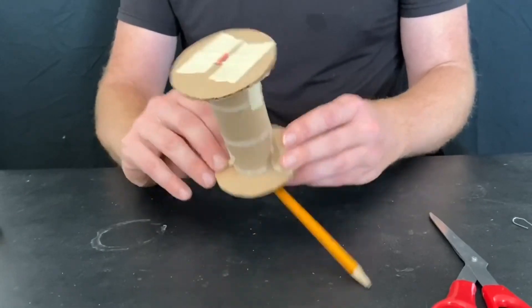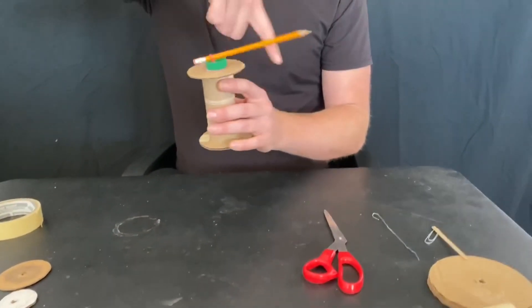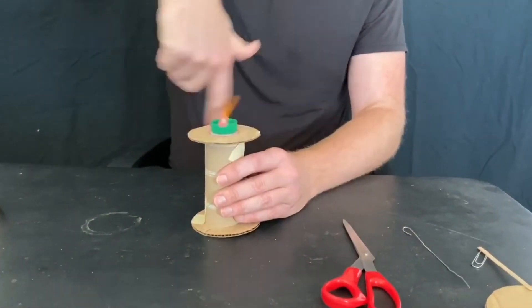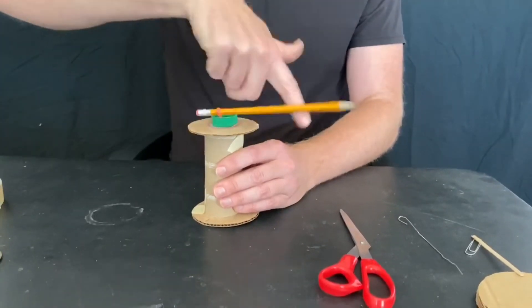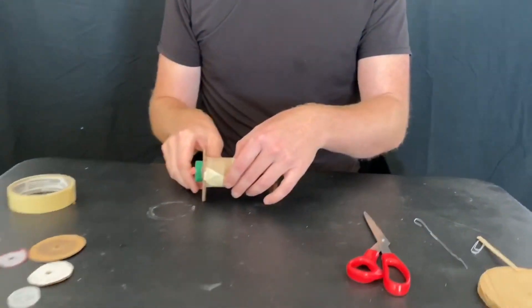I've got my spool racer together. When you test it out, you wind it up by holding it with one hand and rotating the pencil with the other. You can tell it's ready to go if you let go of the pencil and it wants to rotate on its own. This one is already going to go — if I let it go, it's going to roll off. And there it goes!